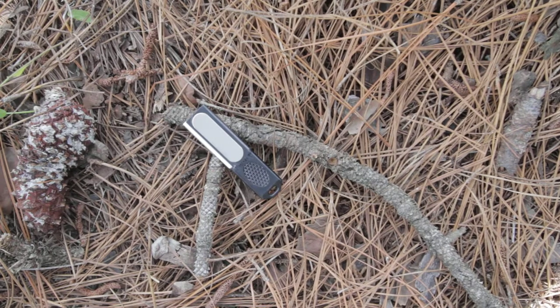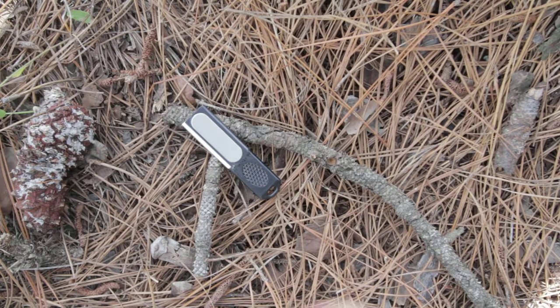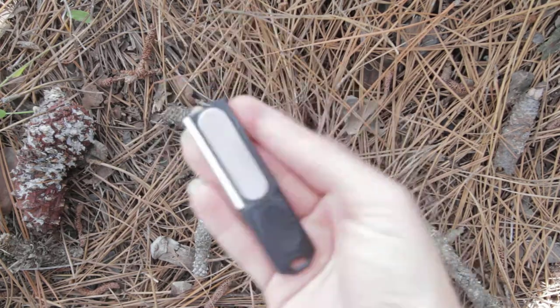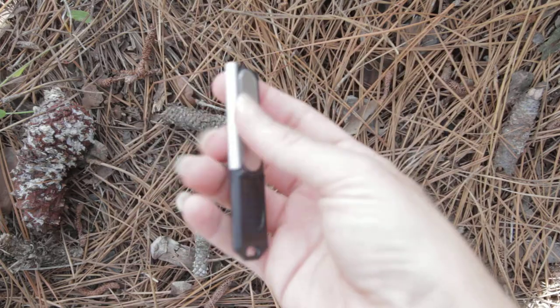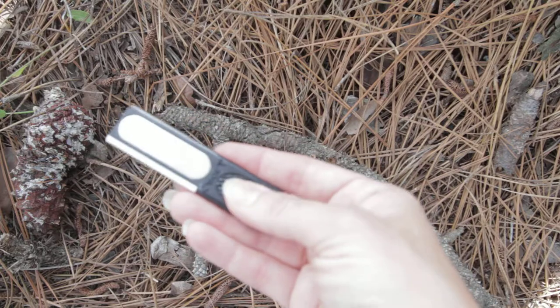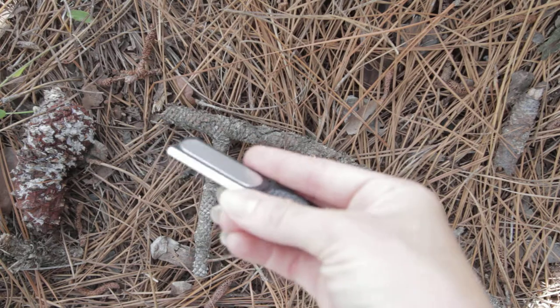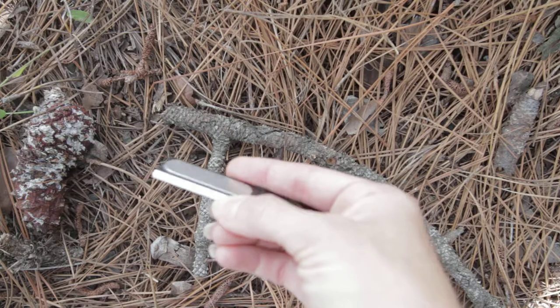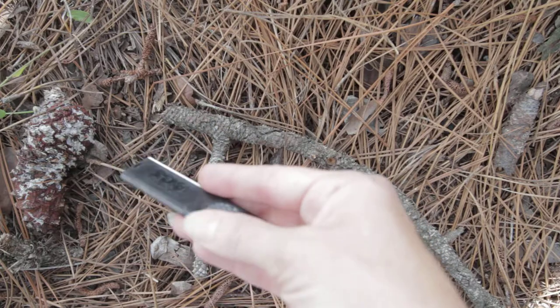This is the SOG mini sharpener, model SH03. The mini sharpener has all the types of sharpening you could want in one small, palm-sized construction. It's made of glass reinforced nylon and includes a magnesium fire starter, a ceramic rod for sharpening serrated edges, and a diamond sharpening pad.